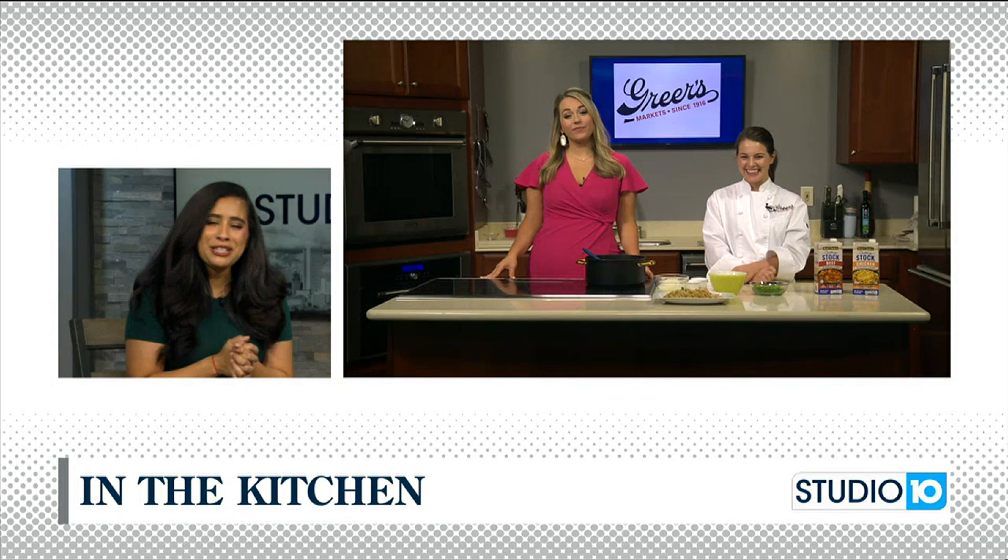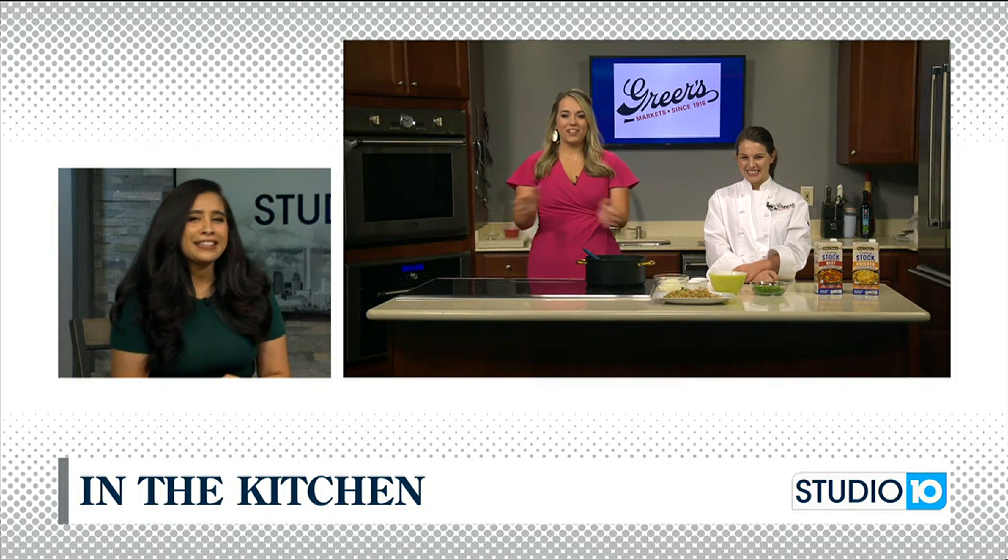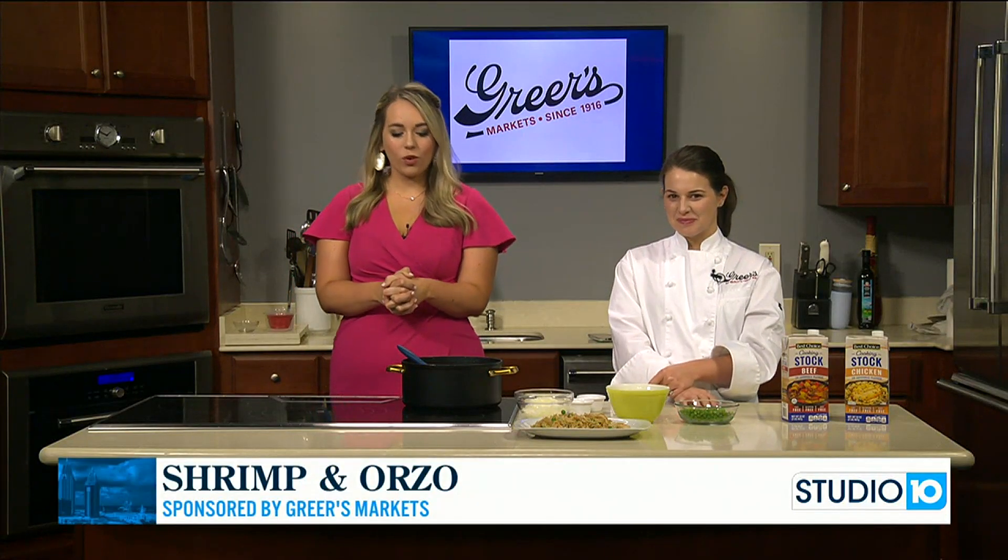We're going to the kitchen with Lucy Greer. She's here with us. What's on the menu today? Well, luckily we're in the kitchen with Lucy and she is making shrimp and orzo.